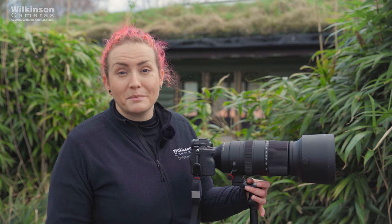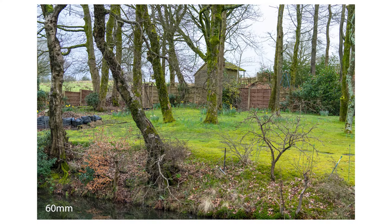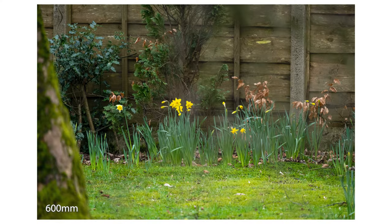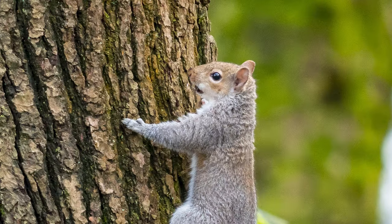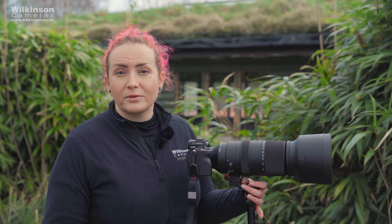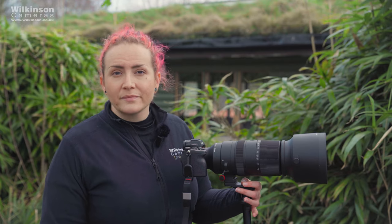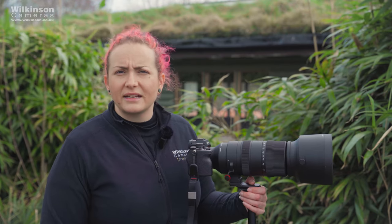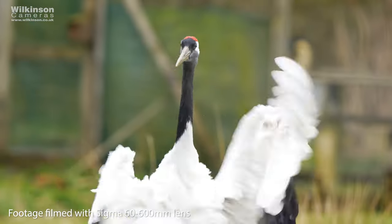I've used the Sony 200-600mm lens and personally I did like it, though it's massive and I found myself swapping between it and a 70-200mm f/2.8 throughout the day — that fast aperture let me better separate the subject from the background in a way you can't do with this lens. Something else to consider is that Sony limits some features for third-party lenses: if you're using a Sony A1 you'll be limited to 15 frames per second with a Sigma lens. I haven't had any issues on the camera I'm using today, and I think it only applies to the A1, but it's worth knowing.